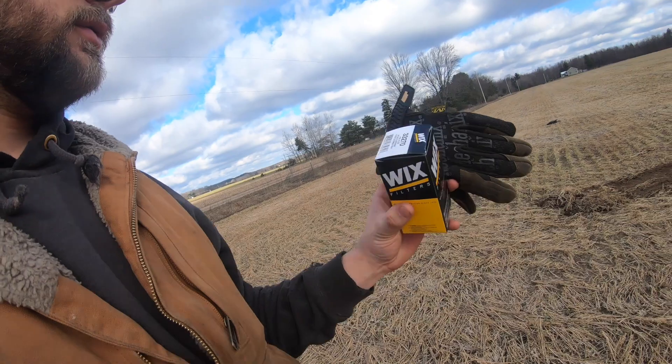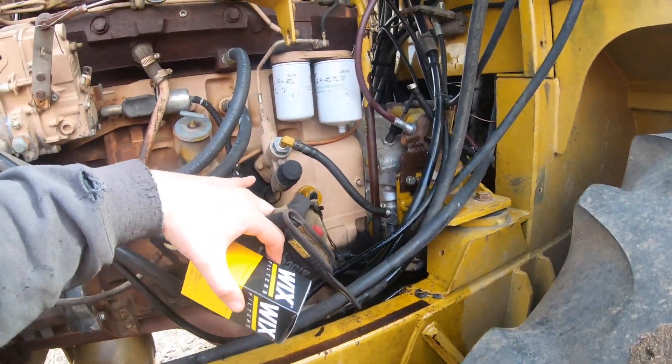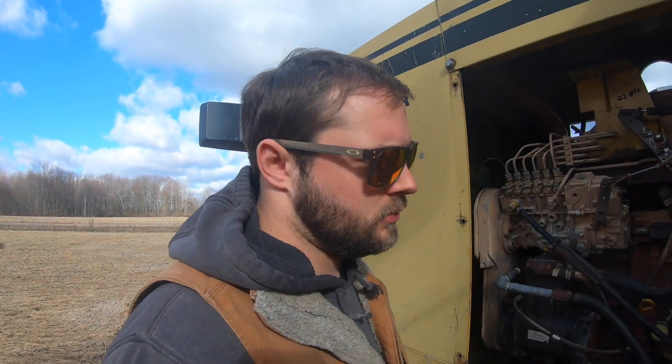Alright, we got our new filter here. Hopefully when we throw it in line we'll have no more power issues, because this thing spits and sputters without any power and just falls on its face and can't do anything. So hopefully throwing this back in there to protect the pump will take care of my issues. Fingers crossed it fixes everything.